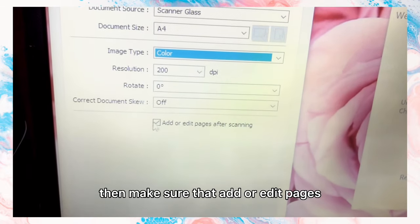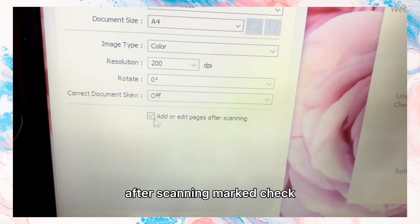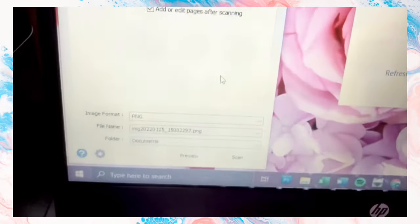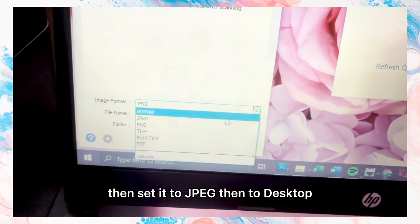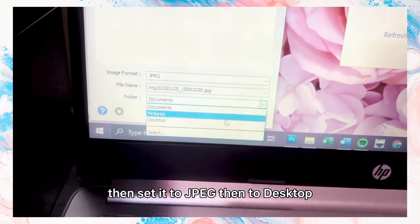Make sure that 'Add or Edit Pages After Scanning' is checked. Then set the format to JPEG and the save location to Desktop.